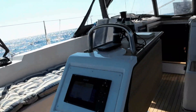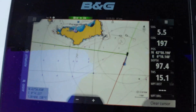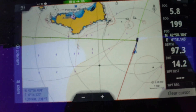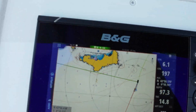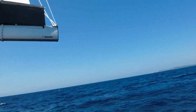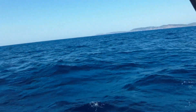We'll keep going a little bit like that and then jibe. As you can see, the green line has already cleared the island mostly, so we'll wait another five minutes and then jibe. Visually, I would wait a little bit more.